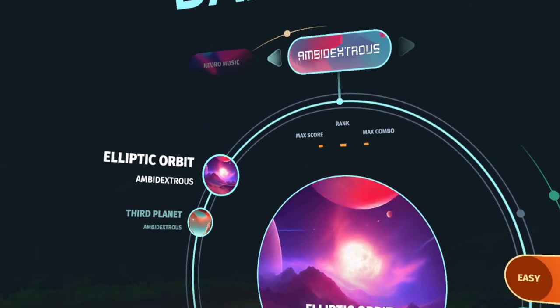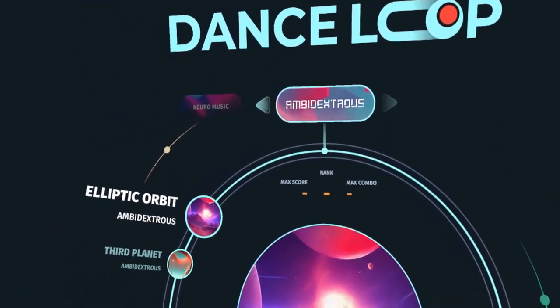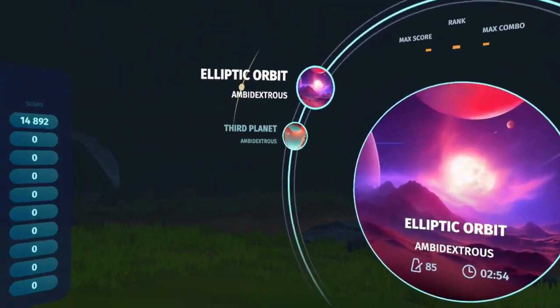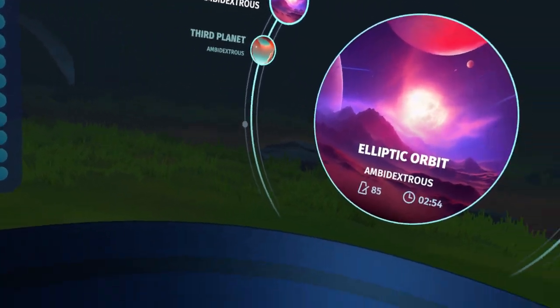Hello, I'm FastLawyer. Today we're gonna do a Let's Play and initial impressions review for Dance Loop VR, a free-to-play game that released on the Steam Store yesterday, April 16th, 2023.